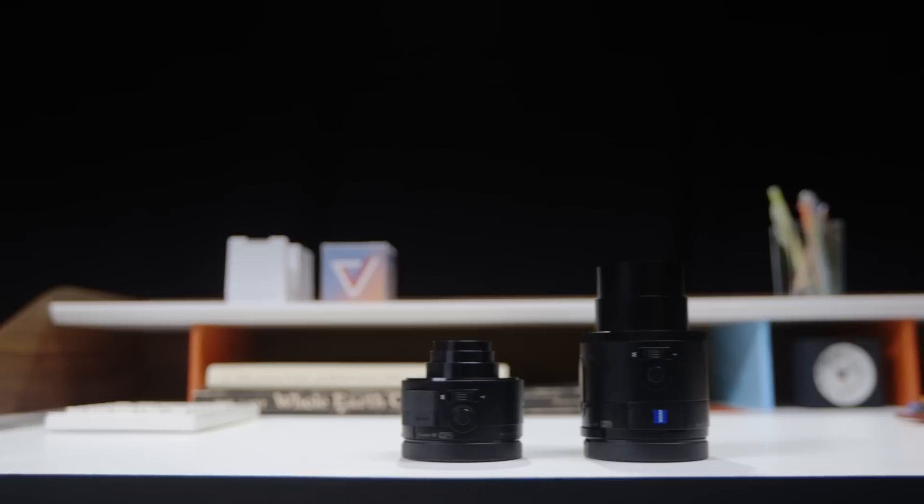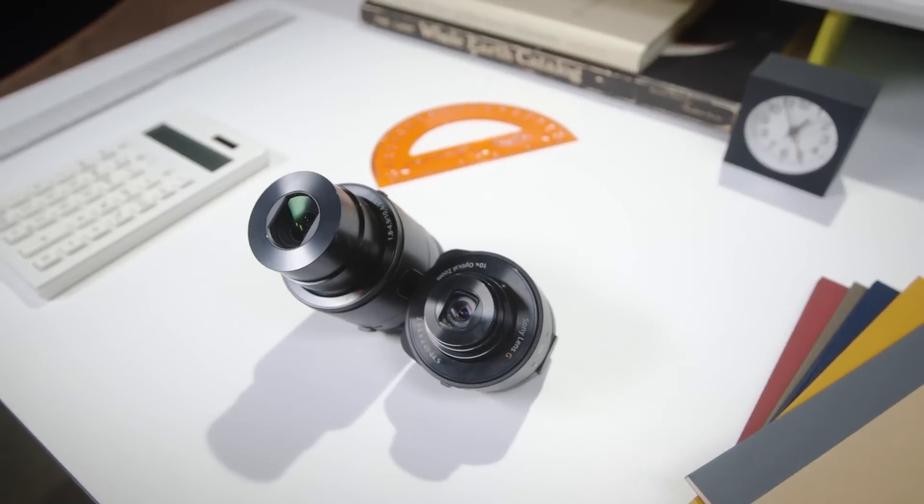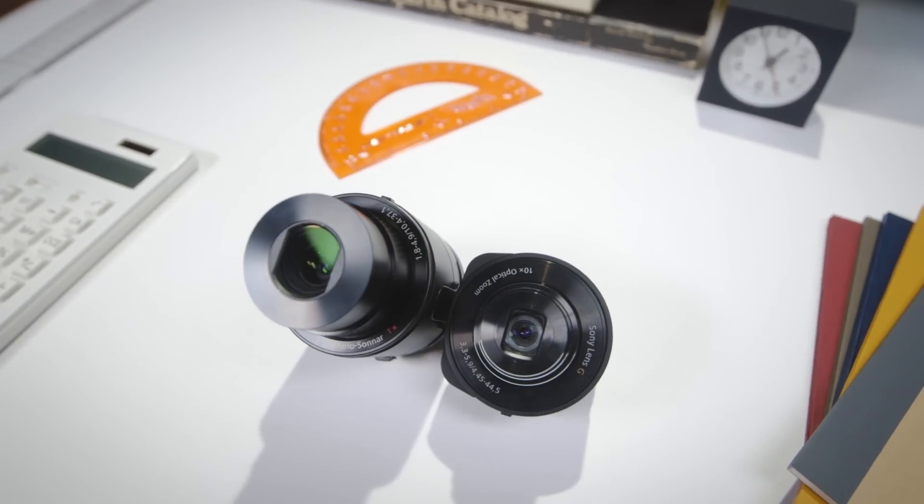This is David with The Verge, and these are Sony's new lens cameras, the QX10 and the QX100. They're two totally different cameras, but are almost the exact same concept.